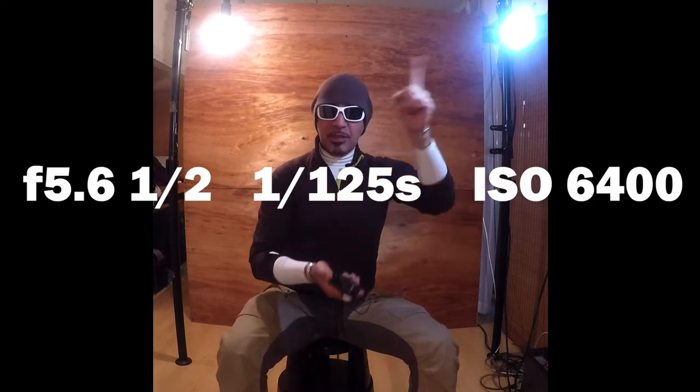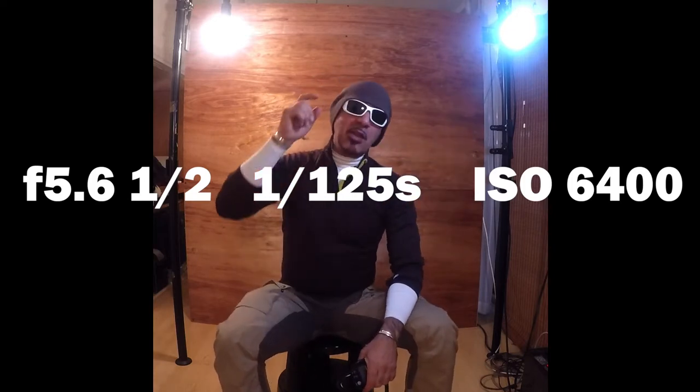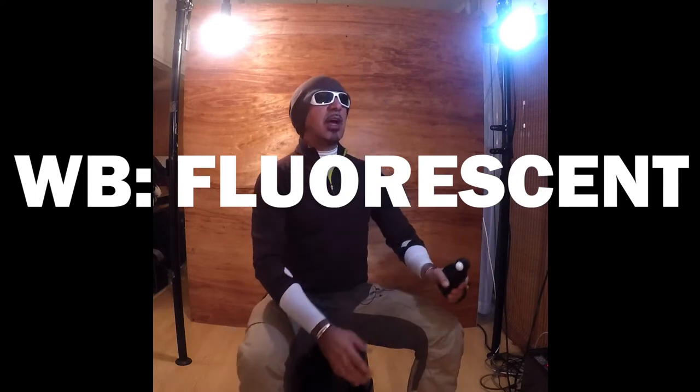What you're gonna do is set your camera to f/5.6 at 1/125, and don't forget to set the white balance to fluorescent. What's gonna happen is this part of the model's skin is gonna look natural, and this other part is gonna be orange — which is a great effect, I love it.